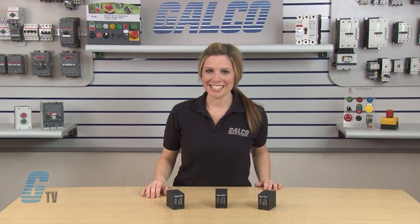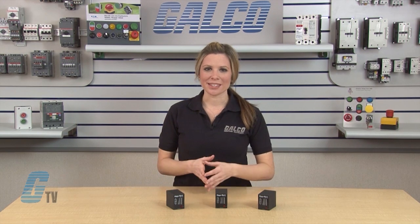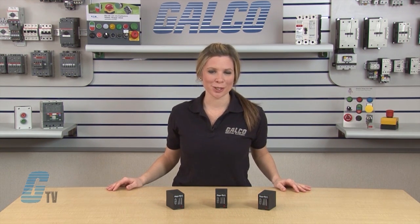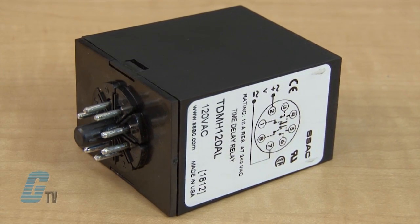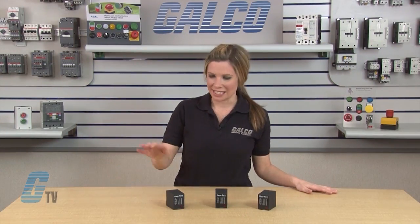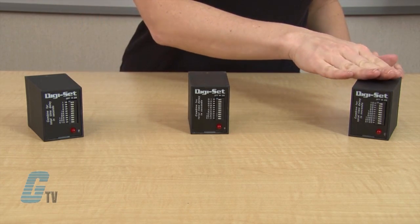Welcome to G-TV! Today I will be showing you the SSAC Timing Relays TDM Series. The TDM Series is a delay on make timer that combines accurate digital circuitry with isolated double pull double throw output contacts in a standard 8 pin plug-in termination. The TDM Series consists of the TDM, TDML, and TDMH models.